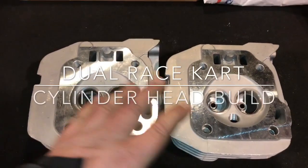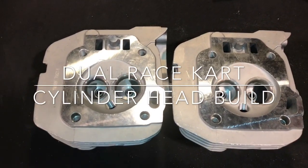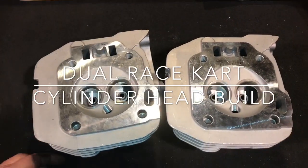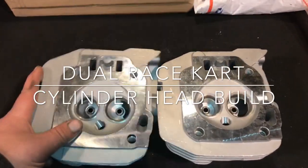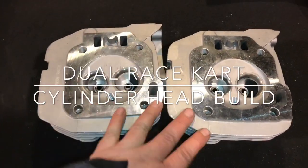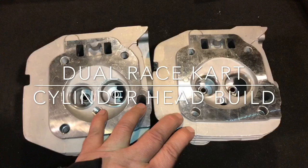Hey guys, so this is going to be the next project I got going on. This is for one of the teams I'm also sponsoring. This is going to be a couple of race heads they got going on. Steve — Steve is the shit. These are for you.